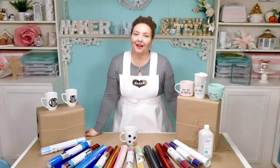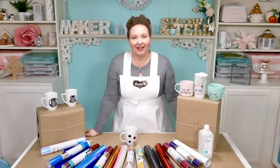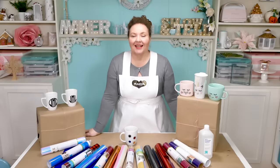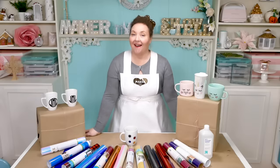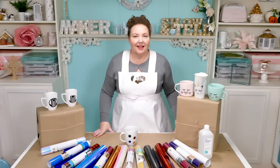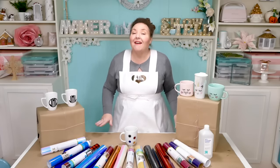Hello everybody, my name is Jennifer Maker. Welcome to The Great Maker Show & Tell. Today we are putting vinyl on mugs. I've received many requests for this tutorial and it's really easy to see why. Personalized mugs are fun to have and to give as gifts and they are very on trend right now. And it's quite easy to add a name or saying to one of these mugs too.